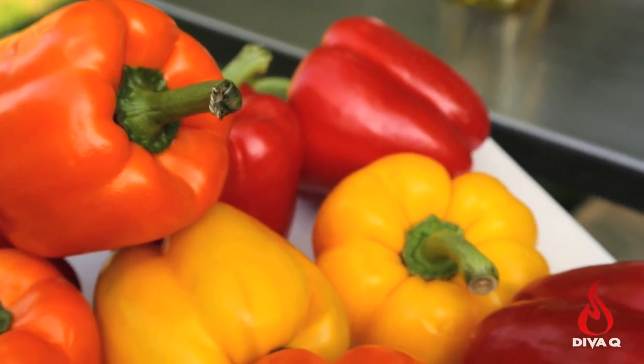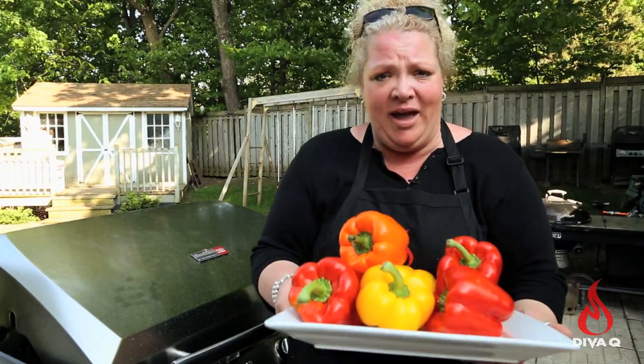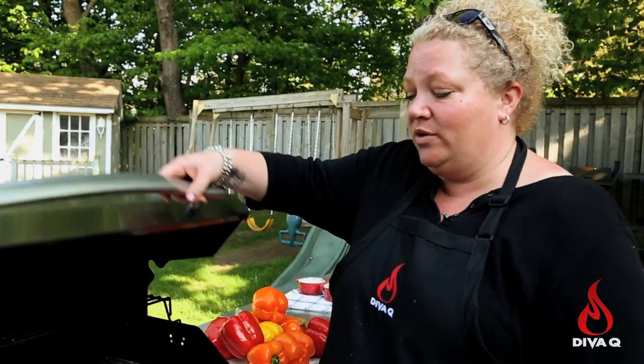Today I'm going to take you on a little adventure called burning peppers. It's a great time to make roasted peppers on the grill — lots of colors available, they're plentiful, and I'm going to ask you to burn them. It doesn't get much better than that.